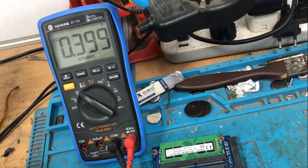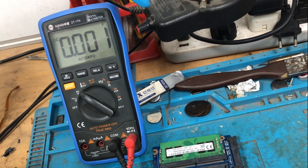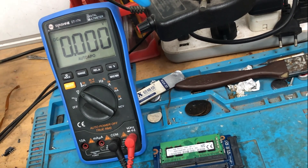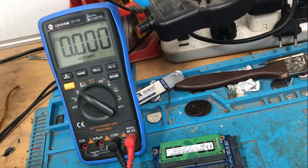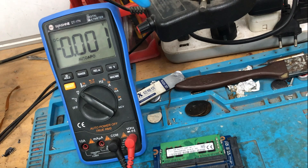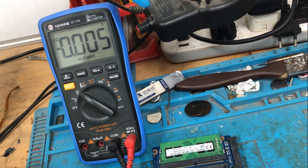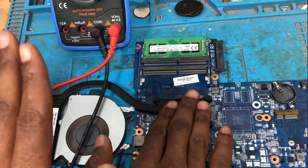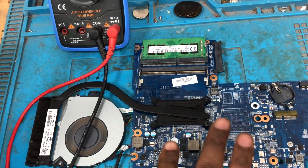I'm going to check the CPU — it is hot, which means we have the CPU core voltage present. We have all three voltages on the CPU because the CPU is hot. You can test the CPU by touching it — when I touch the CPU, it is hot, which means all the voltages of the CPU are fine, all three voltages are fine.